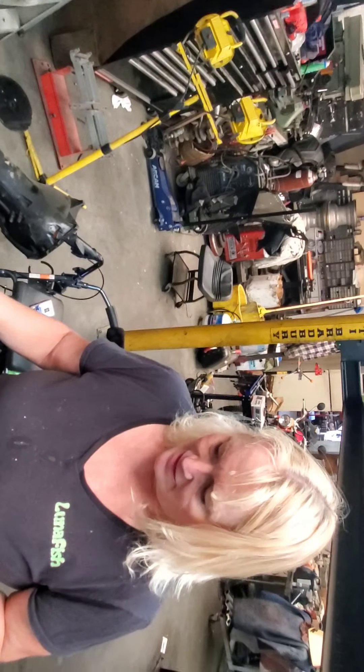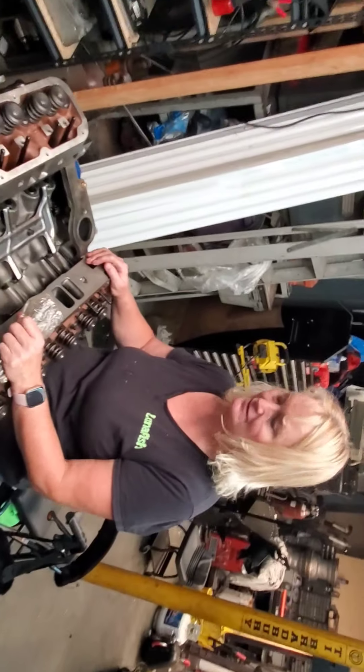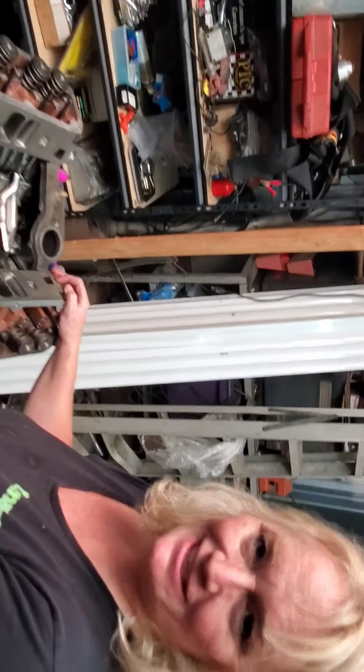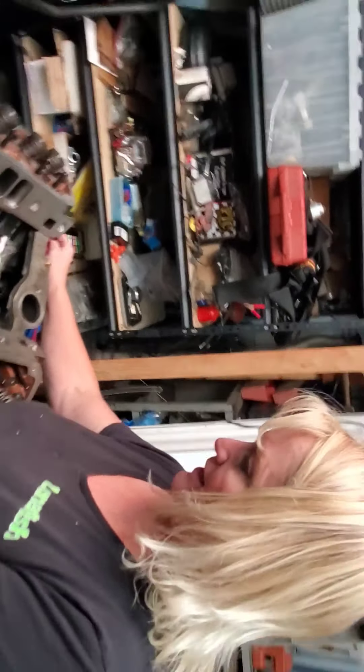Okay, so this is the Dolly Dog, the 360 motor on the '67 Dodge. This is One Chick Mechanic on the James Ross Video Channel. I gotta turn this down a little bit.